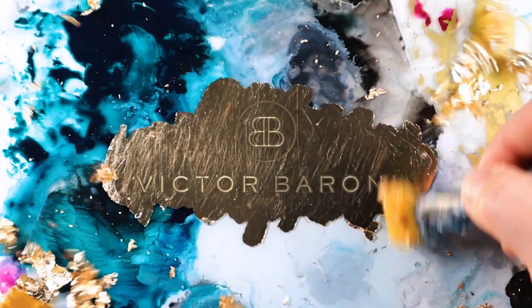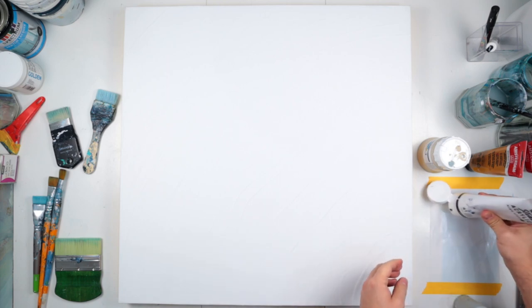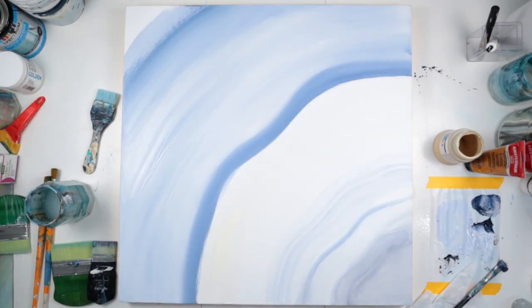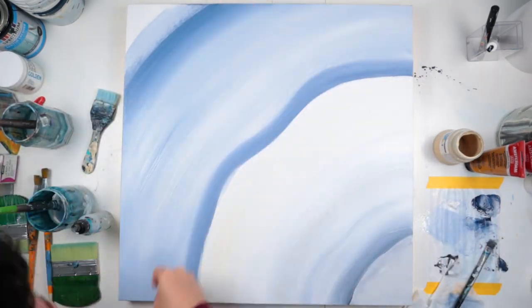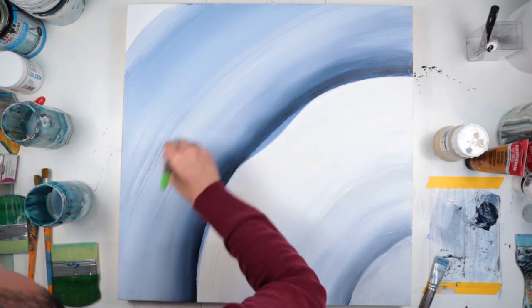Without further ado, let's start the video. As you can see here, I've already prepared my canvas. I've used a thick paint with a large spatula or palette knife to create some movement and some 3D texture, and that's what helps to have a beautiful sheen when you apply the varnish at the end. Here you can see I'm using regular acrylic paint with water. I do a simple first coat wash just to have a nice blend and a nice background, and then I'm working with more colors and thicker paint for full opacity.